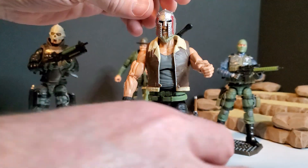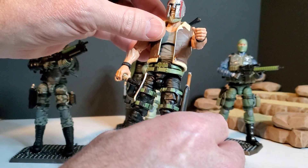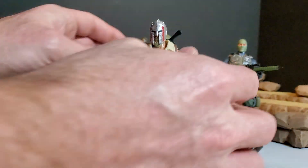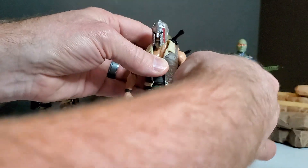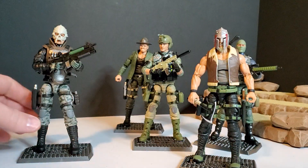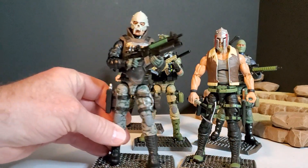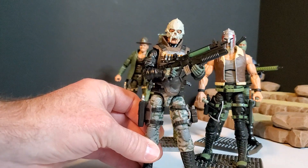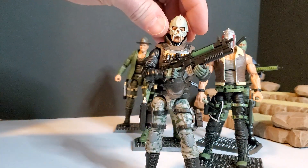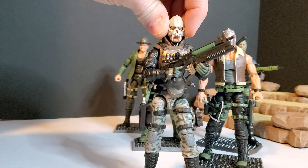He seems to be our Cobra Commander, I guess, so far. And then his right hand man is the Bone Collector. Comes with this cool skull face.